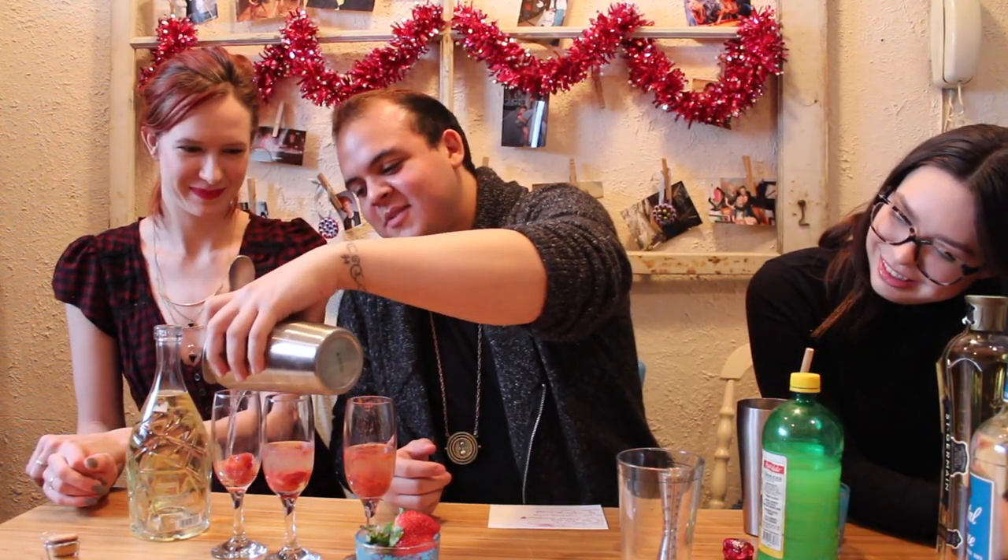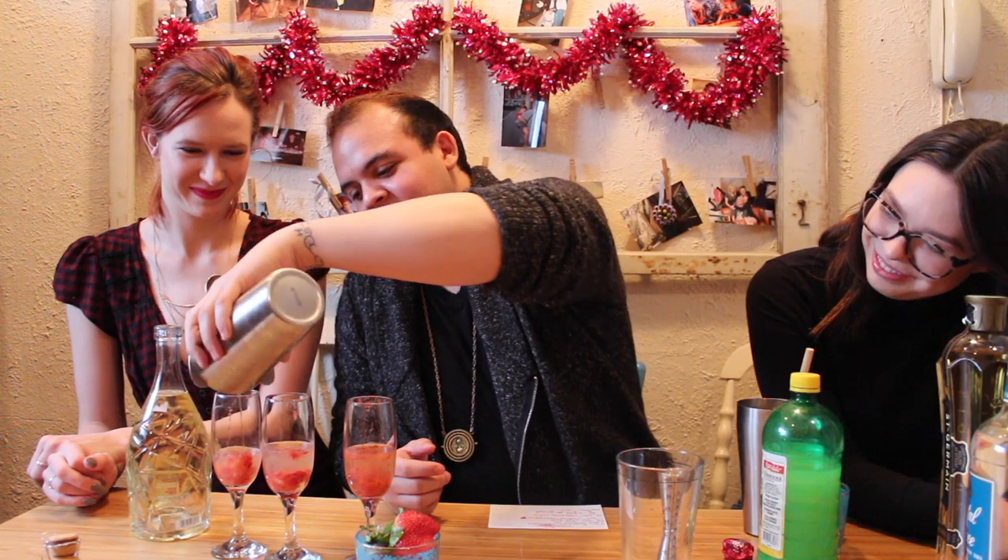And then we have our liquid luck. Looks so pretty, kind of. That one's gonna have a little bit, but we're gonna top it off with some sparkling wine. That could be Amelia's. To the love, guys. To the love. Cheers.